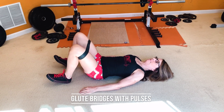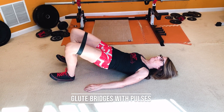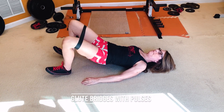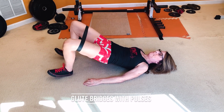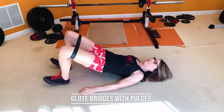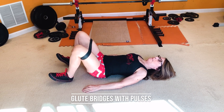With the banded glute bridges, lay on your back with your knees bent. Put the band above your knees and make sure your knees are wide enough so there's tension on the band. Push down into your heels and raise your hips in the air, squeezing your glutes. Do 20 glute bridges, and on the 20th rep, hold your hips super high and pulse your knees out for 20.